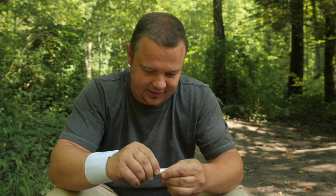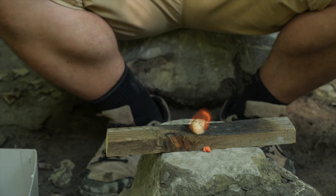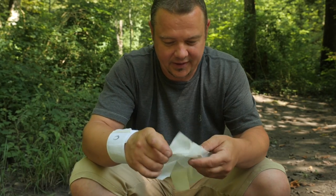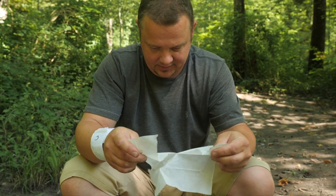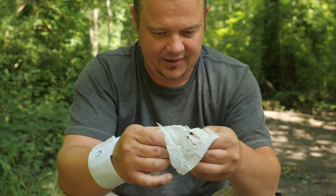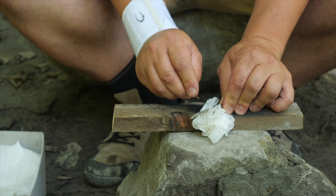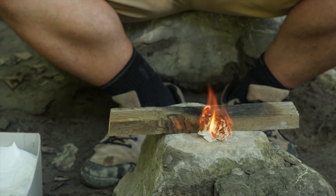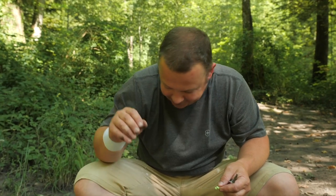Next, I open the plastic cover of a tampon and take out a little bit of the cotton wool. This also works perfectly. The next tinder I want to try out is a tissue — for that I need just one layer, and I fluff it up. The tissue is not as easy as the hemp fibers and the cotton wool from the tampon, but it works also.